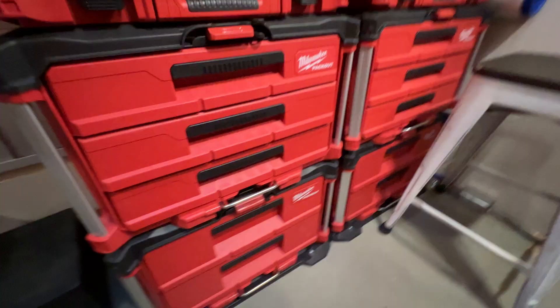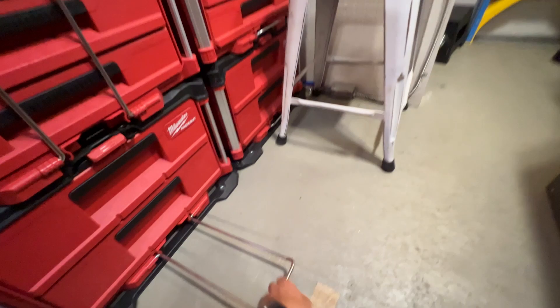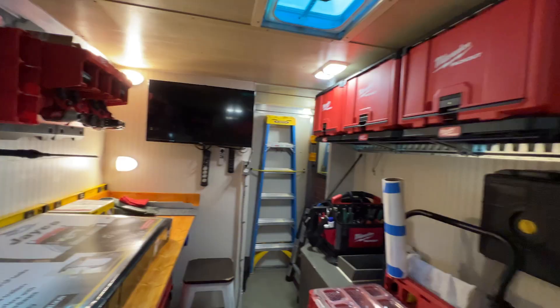One of the things I like about Packout is these modular boxes mount to floor plates, and then these bars come out, come up, and they lock. So when I go down the road, I don't have to worry about my drawers opening. Being a modular system, I can move things around — if I want that to go over there, I can. These are mounted on the bottom with a shelf; these are mounted on the back with that wall plate. There's no reason I couldn't take these boxes and move them around. The entire system is modular and I really, really like it.